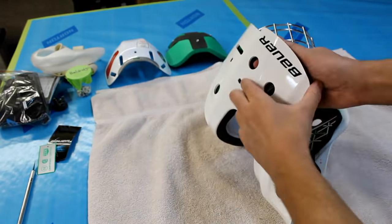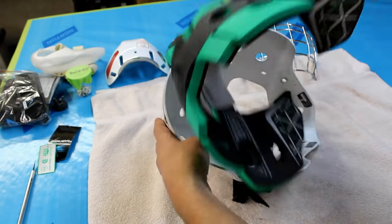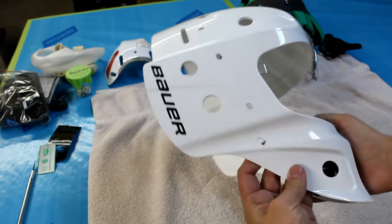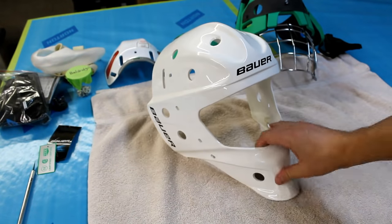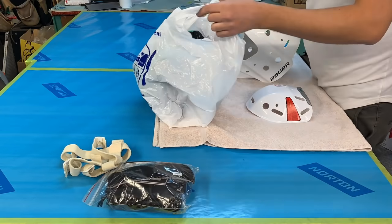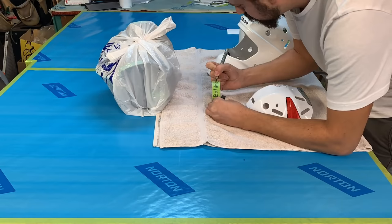One of the awesome things about the new Bauer masks is that once you've unscrewed it, the foams just pop right out, so you're pretty much done with disassembly. Now take all the loose parts, throw them in a bag, and go ahead and label that too.